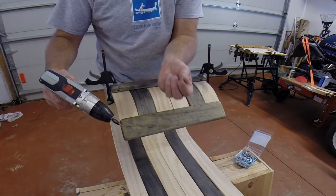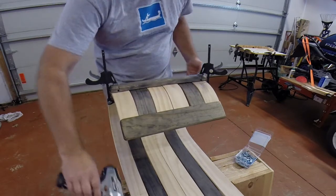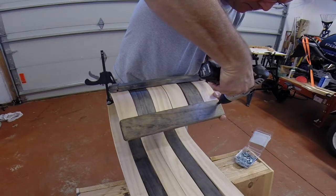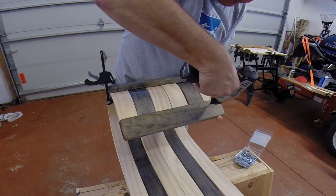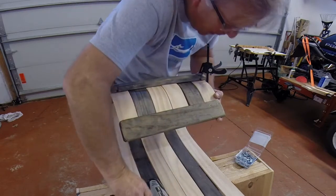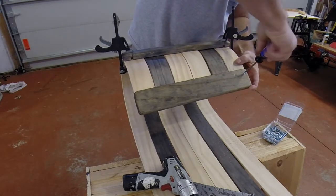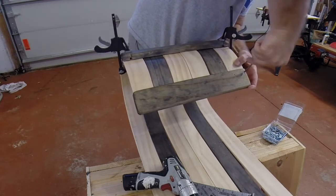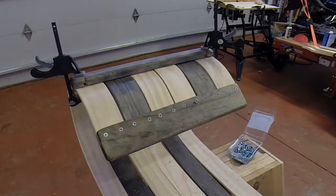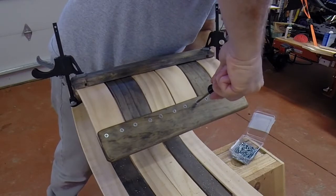Make sure that when you countersink it, it stays just flush with the wood. You don't want it to go through because it's the same thickness as all these boards. I like to hand-screw these screws in on this top board so that I don't crack anything. We're just getting our last screw in — there it is.